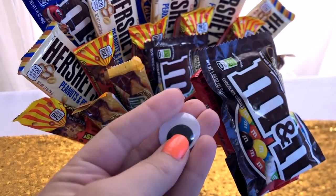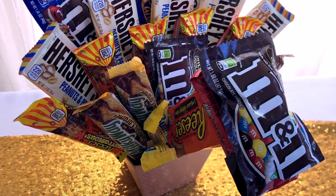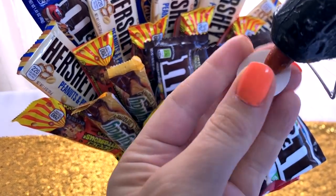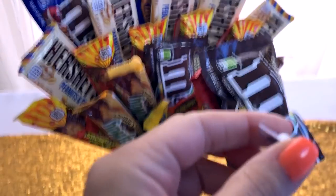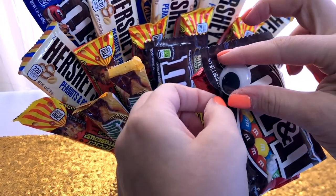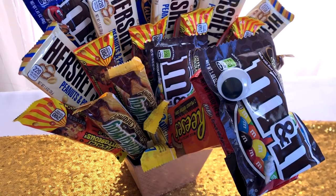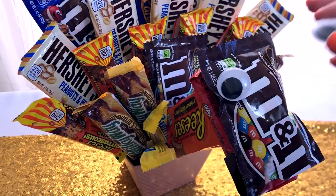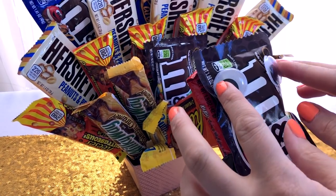Don't some turkeys have that red thing under their neck — I think it's called a wattle? I was thinking that the red showing under the head and neck was actually kind of fitting for a turkey. Then I just added two big googly eyes to help convince everyone that this is in fact a turkey.